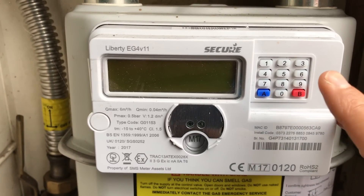In this video we show you how to gas rate using a Liberty EG4 metric gas meter, the one with a phone style keypad.